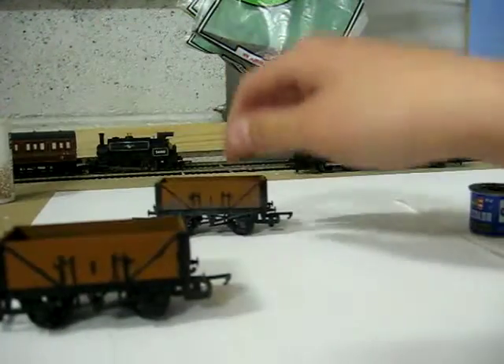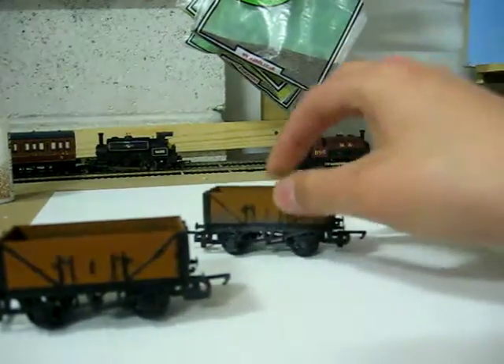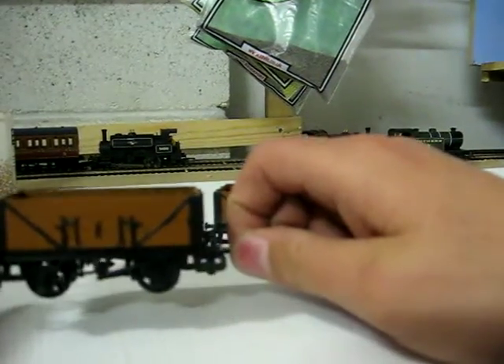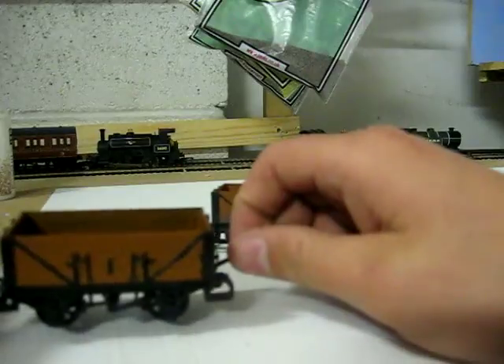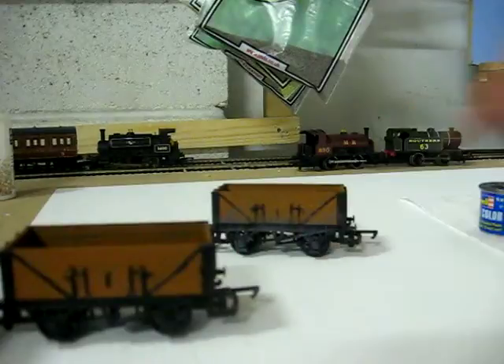Hi YouTube. I just thought I'd do a clip of how to weather your coal wagons so they look like this. Now this is the other wagon as you might have seen in How to Make or Improve Your Tunnel Part 2. Now this was just brown but I just finished painting it.